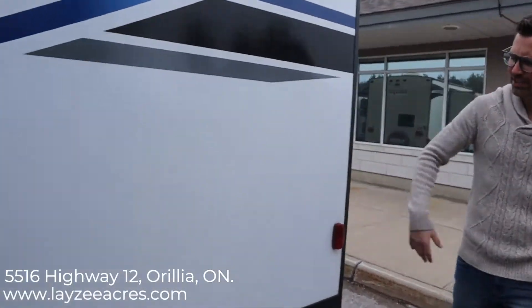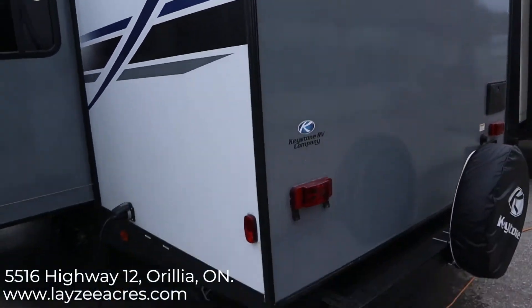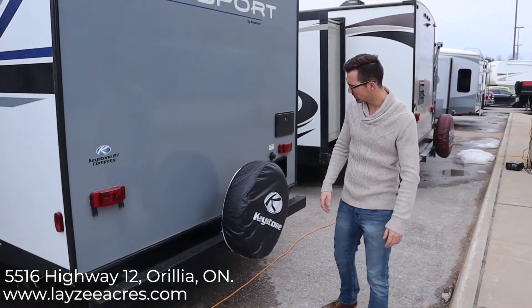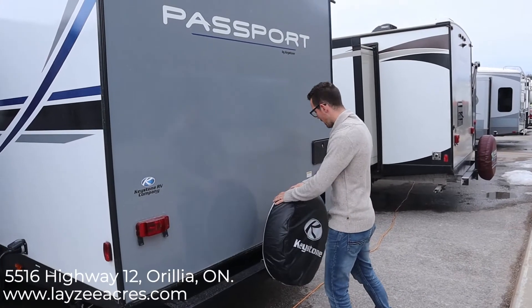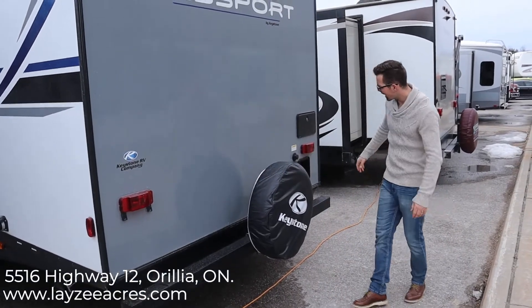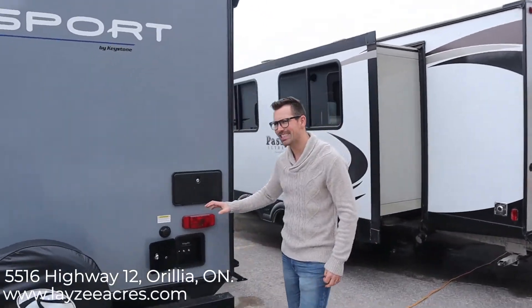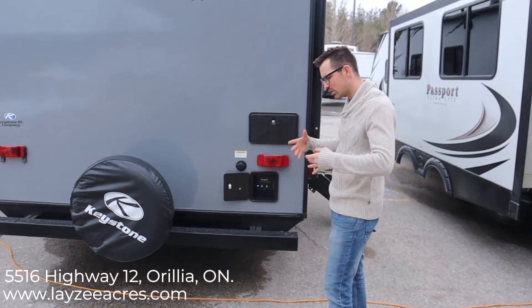One of the updates that Passport made is they put electric jacks on the front as well as on the stabilizers. There is a manual override for those if you need it. Spare tire is right here — we put a nice fancy Lazy Acres maroon tire cover on there for you. We have a black water flush right here, an outside shower, and this is their Key TV connection that Passport keeps talking about — it's a smart way of hooking up your digital antenna or satellite system.